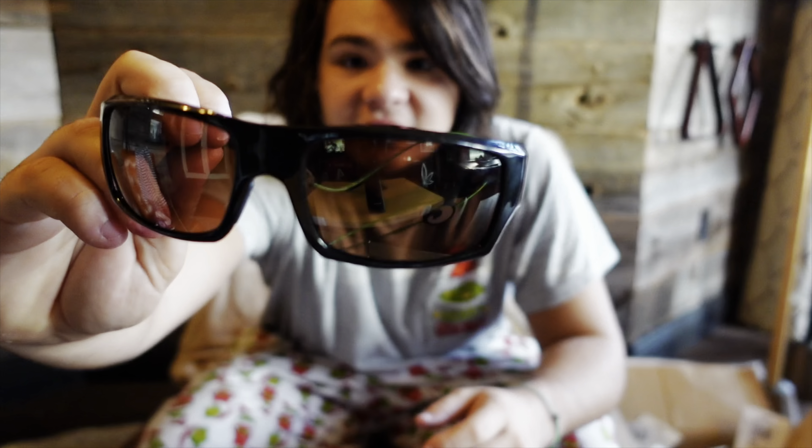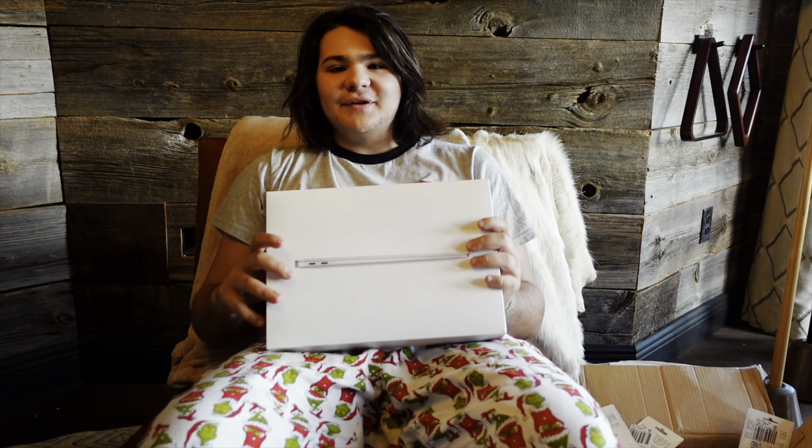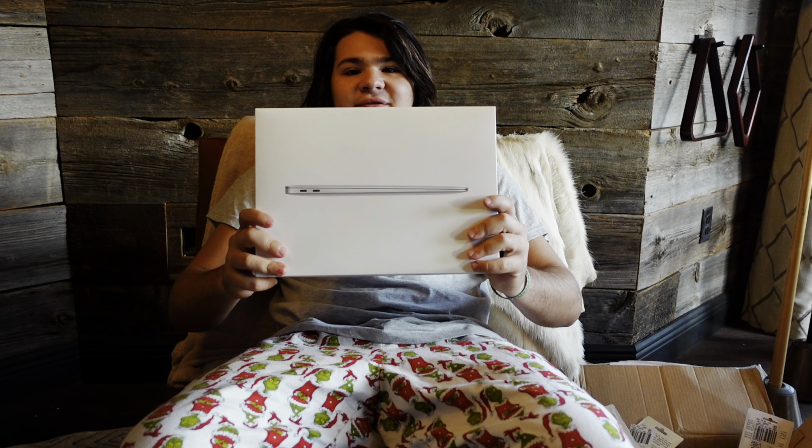For the third and final rod, I got the Bull Bay Banshee right here. It has a little logo right here — there you go. It's a really great rod. All these are medium heavy. Everything except for the Bull Bay rod is 7'6"; the Bull Bay rod is 7'10". So those are all the rods I got for Christmas.